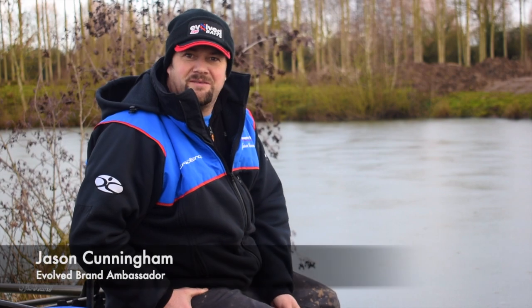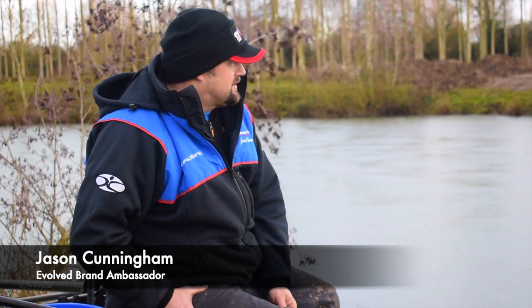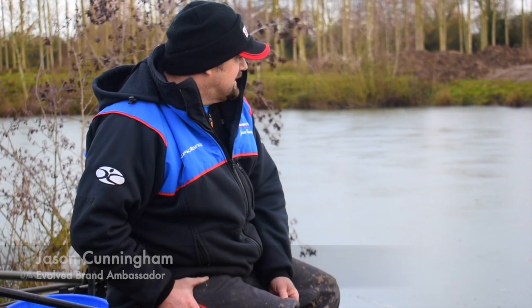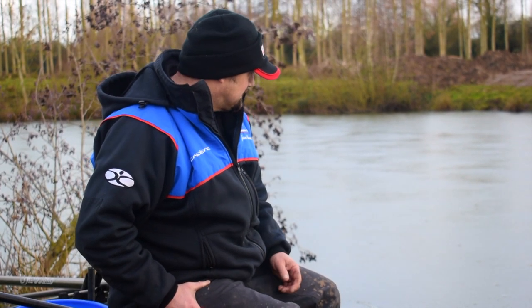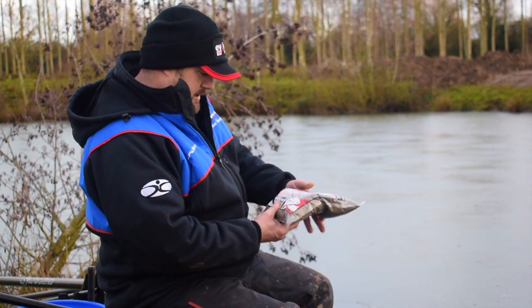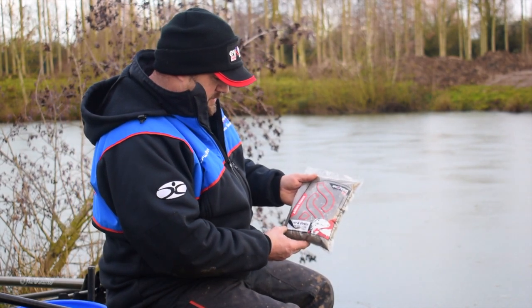Hi there, Jason Cunningham, Evolved Baits Ambassador. We're here today at Burton Farm Fishery and we've just spent an hour or so breaking holes in the ice to fish through an ice hole. I'm going to show you the power of the Evolved Baits River and Jane.